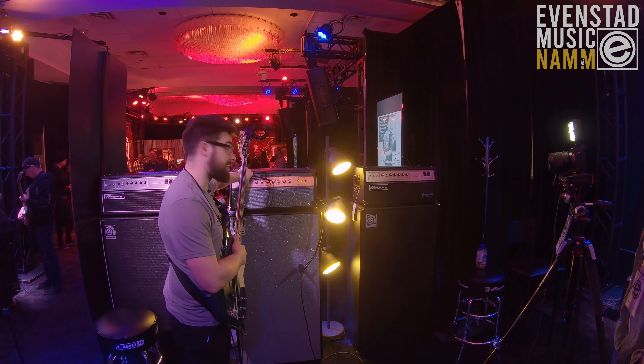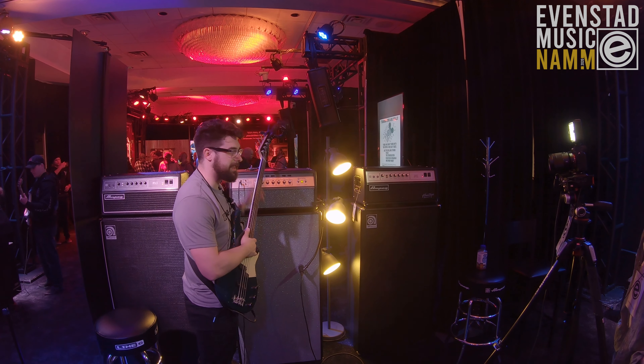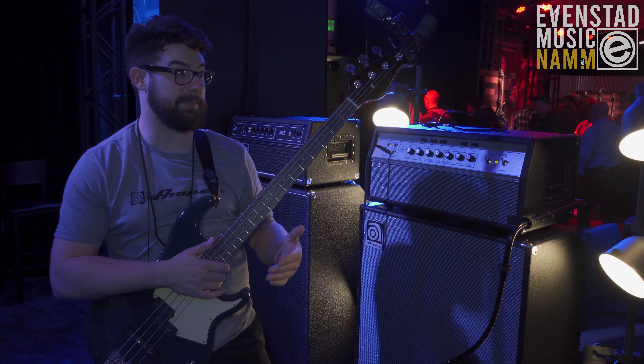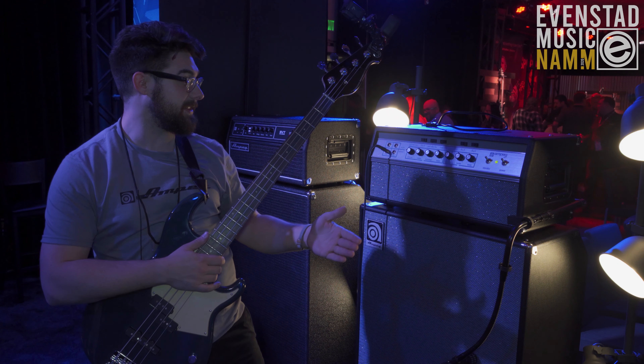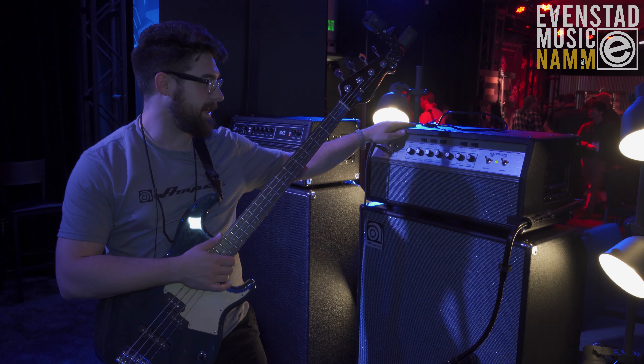There's also a couple of other things. A lot of people were having issues with how loud the fans were — maybe not so much in a live situation, but in the studio the fans on the other SVTs are a little loud. So there's a much quieter fan in here, which is gonna help in the studio a lot.